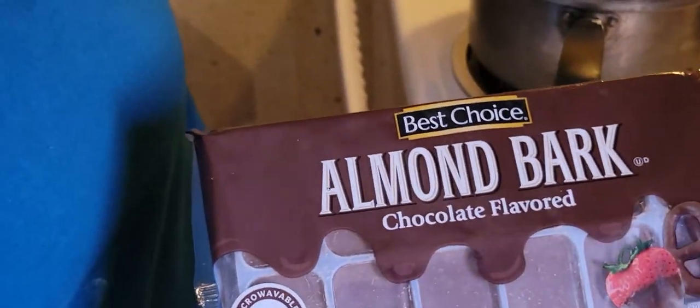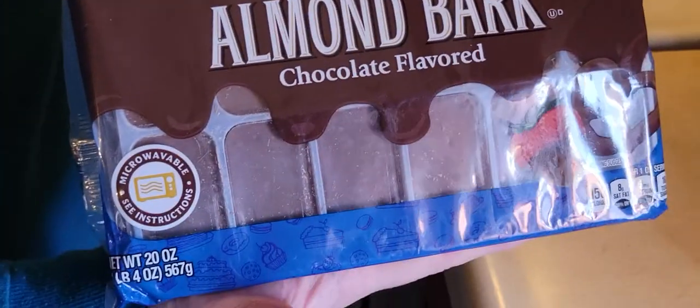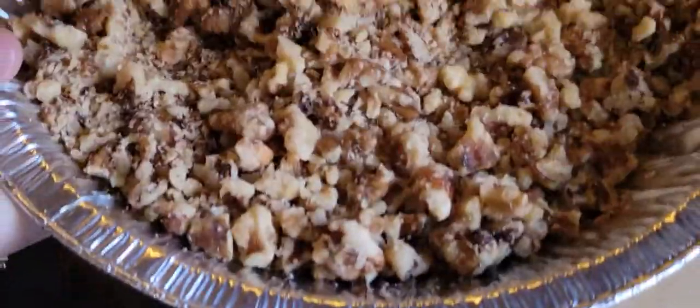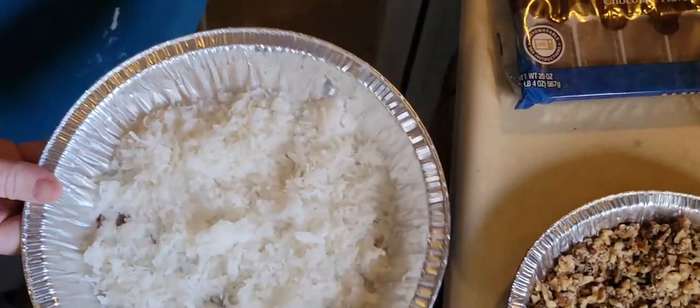I am making walnut candies for Thanksgiving for the kids. I'm using almond bark, walnuts, and coconut. I hope they like them.